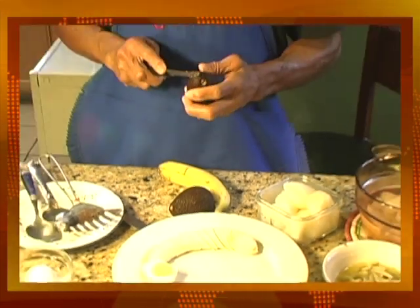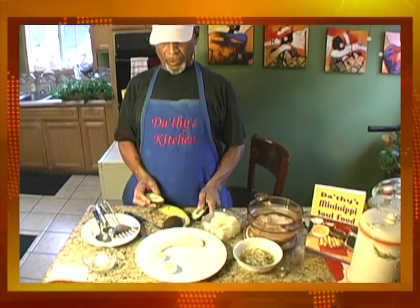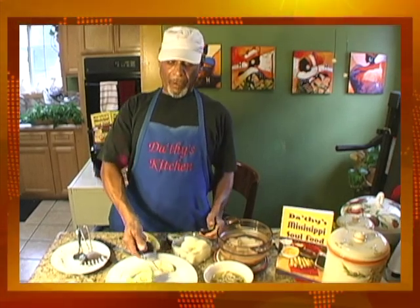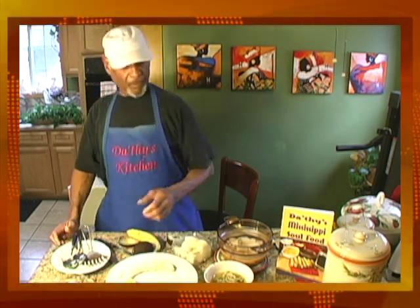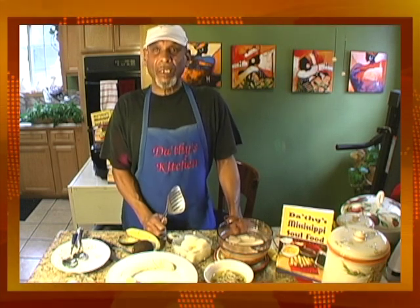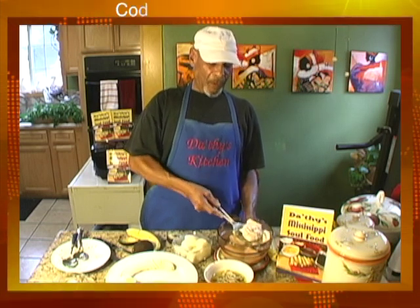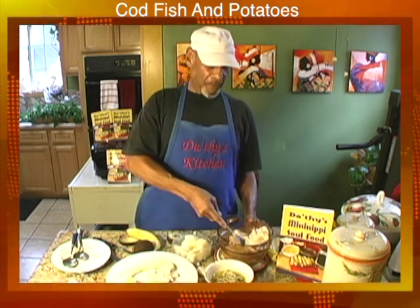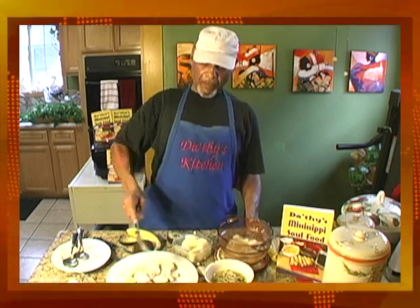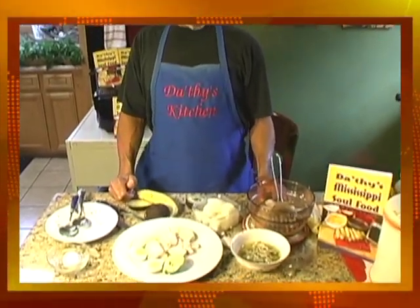Next, avocado — cut it in half. Some are large, but if you use a little one, cut it in half, take the avocado out, and set it in the plate. Then the fish — this is your boiled codfish. You have to soak it overnight, then boil it twice before all the salt comes out. Once it comes out, it's delicious. Place the fish in the center. This meal is very filling; the average Bermudian who eats a codfish breakfast Sunday morning, that carries them through the whole day.